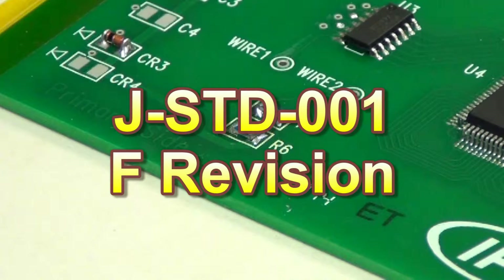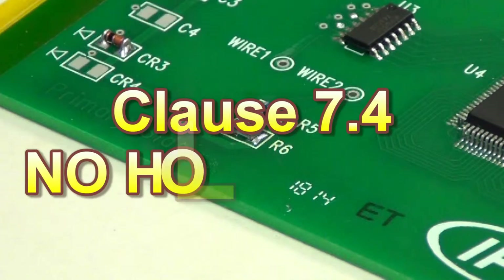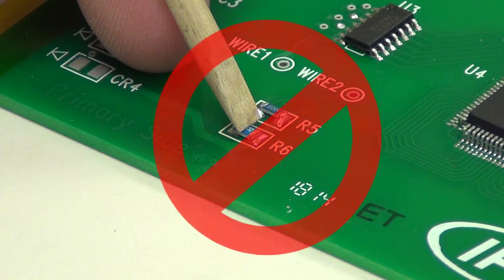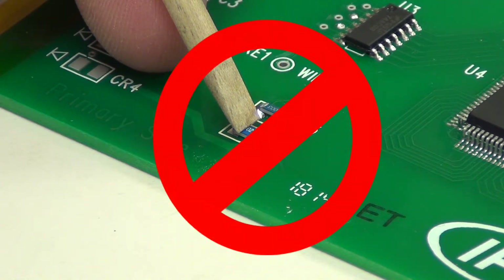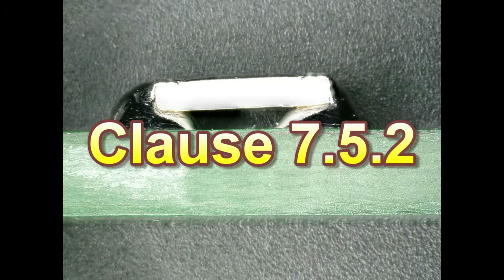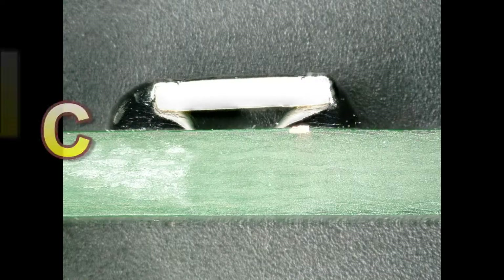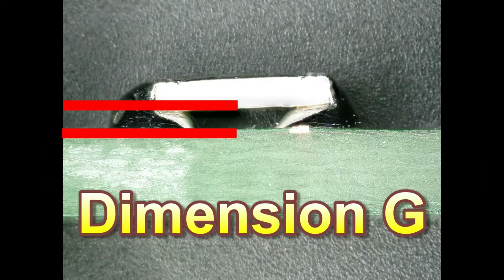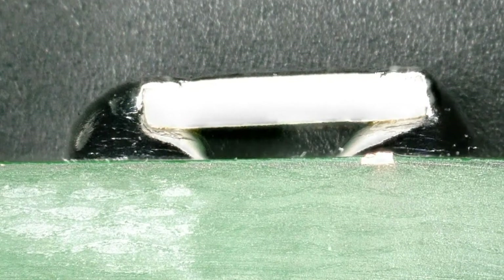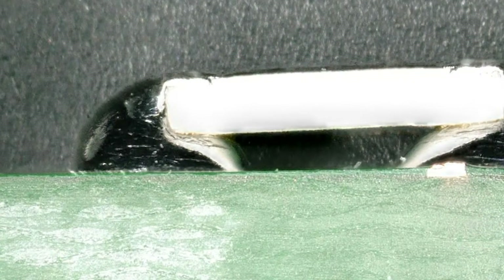In the F revision of the IPC J-Standard 001, Clause 7.4 states: surface mounted device leads or components shall not be pressed down against the PCB land or other mating surface during the soldering operation or during solder solidification. Clause 7.5.2 goes further, stating that Dimension G, which is the solder thickness, is the prime parameter in the determination of solder connection reliability for leadless components.